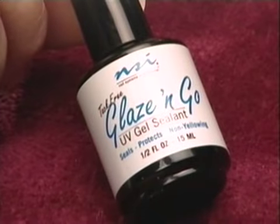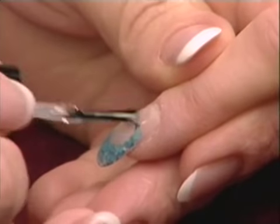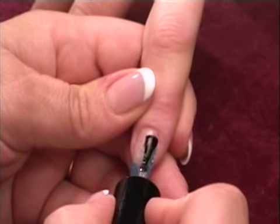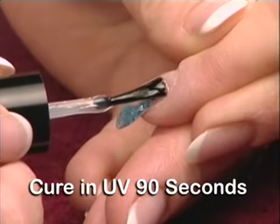Apply Glaze & Go liberally to the entire nail, leaving a tiny free margin around the cuticle and side walls. Glaze & Go goes on like polish and has no tacky layer to remove. Cure for 90 seconds.